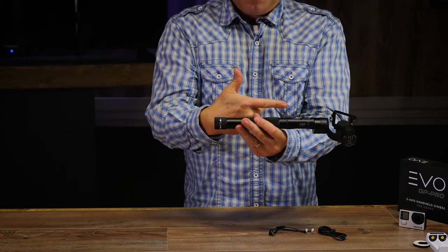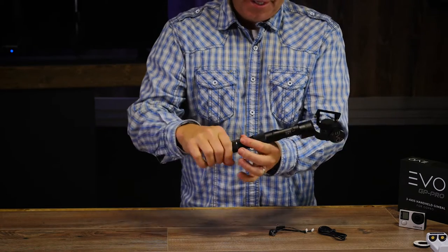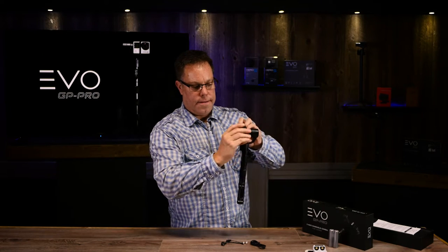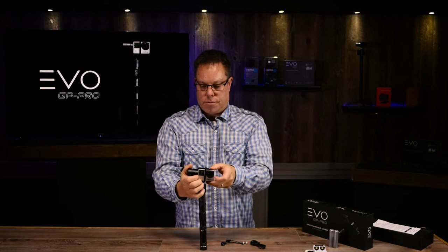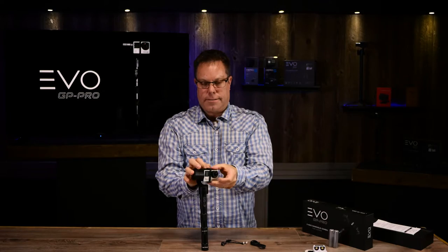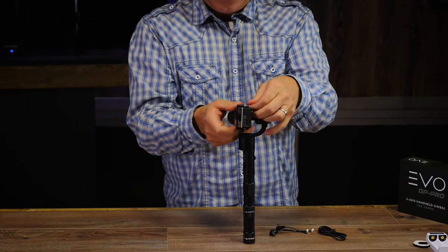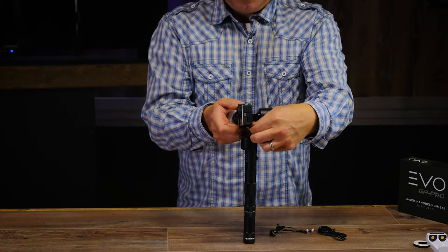Installing the batteries is pretty simple — just like a flashlight, put them in bump side first and tighten it up. When you put the GoPro in, slide it so the lens is furthest away from the motor so you don't accidentally put it on upside down. Then tighten these little gold screws down just finger tight — you don't have to be super tight, that's going to hold it in there really well.